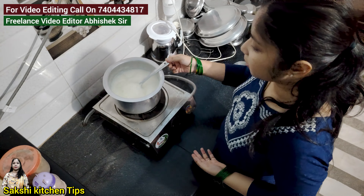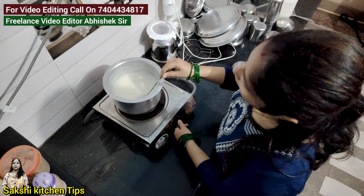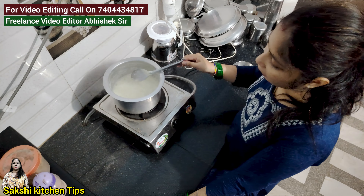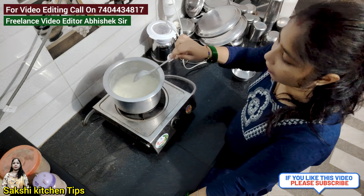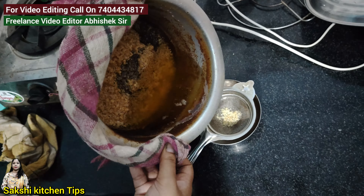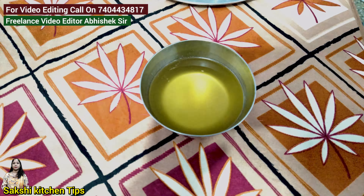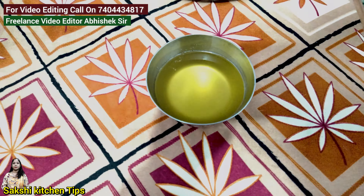You can use it as a store — it is dry. Just remove it and let it dry for 5 minutes. Keep the gas on for 5 minutes. This is ready. You can enjoy it — this is pure homemade ghee.